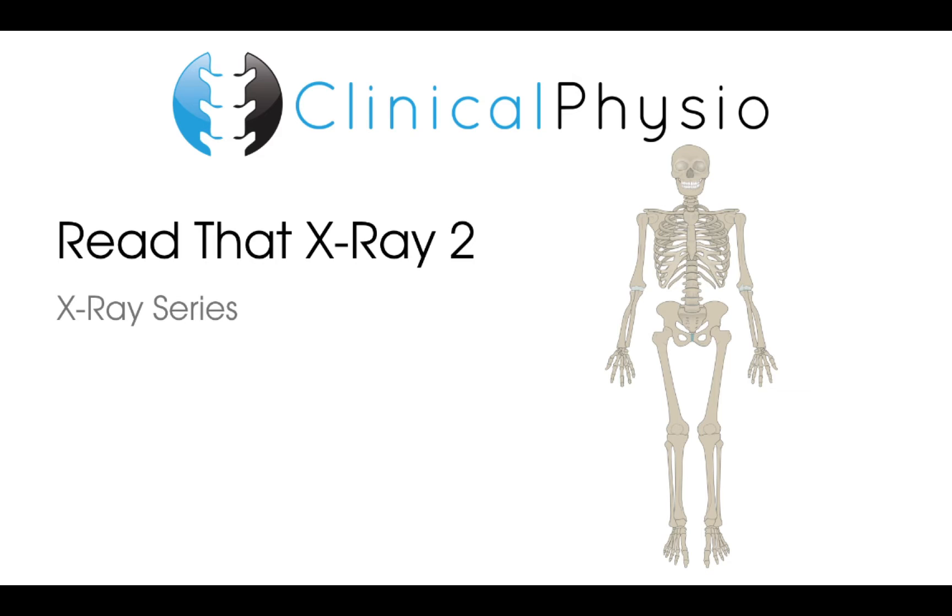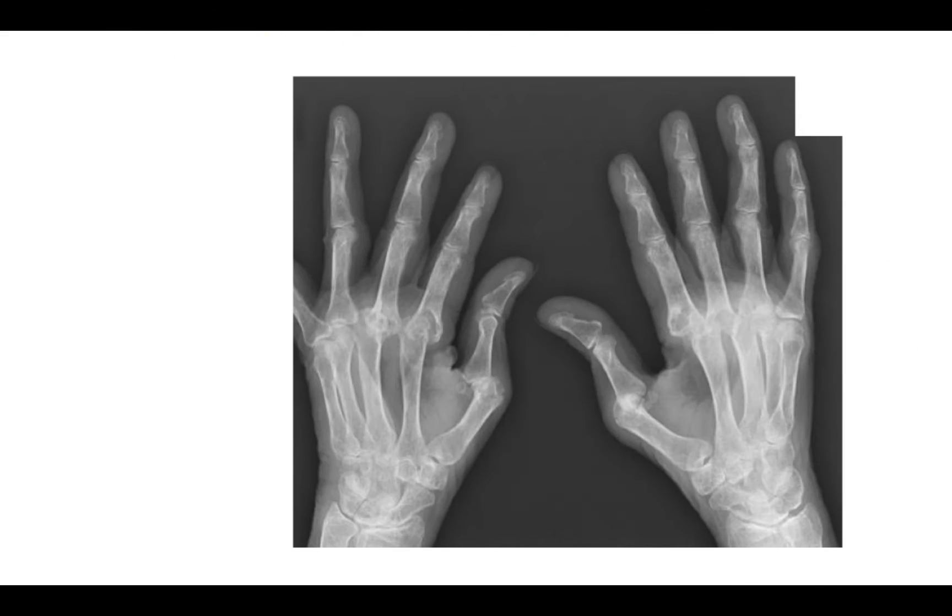Hey everyone, welcome back to Clinical Physio with me, Khalid Maidan. Today's video is the second video in our x-ray series, Read That X-ray, where you will have 10 seconds to find out what is going on with four particular x-rays that we've picked out for you. So with that in mind, here's number one — read that x-ray.